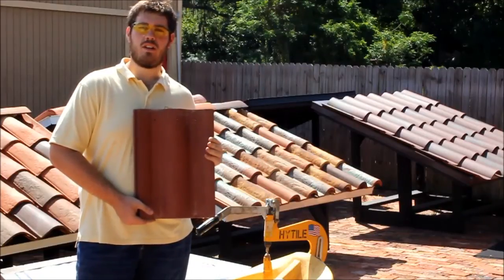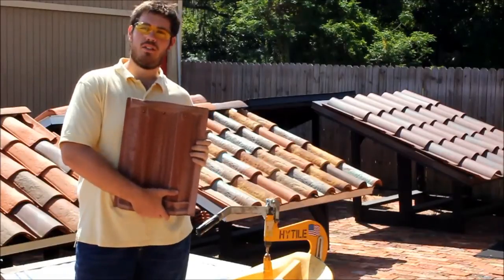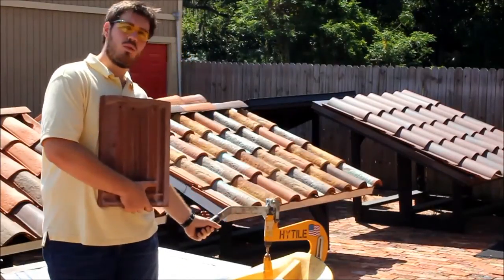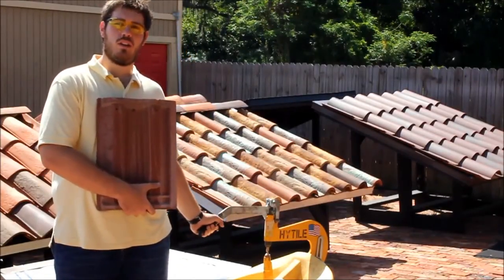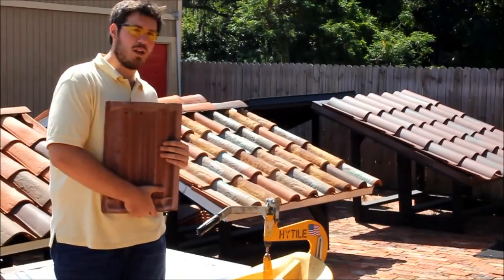This is Double Eagle, a concrete tile manufactured by Eagle. It's a W profile tile, and today we're going to be cutting it with the Hightile Rooftile Cutter — a dustless way of cutting your tile without using a spinning blade or electricity.